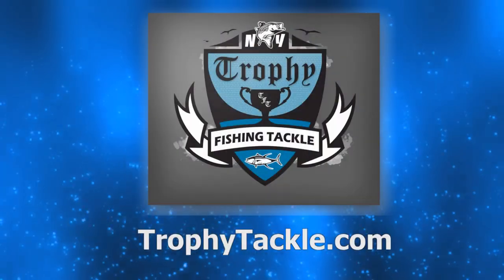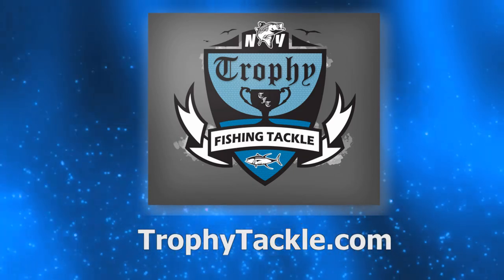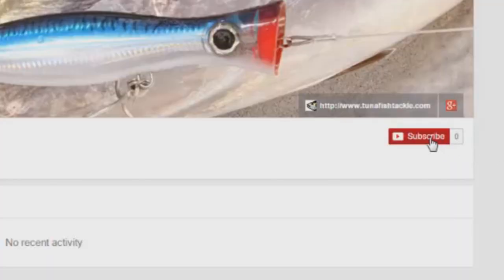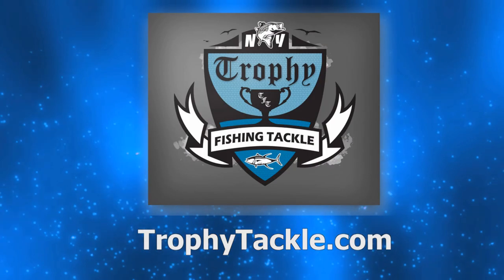For product links and more information, check out the video's description on YouTube, and please subscribe to our YouTube channel. Remember to click on the settings, then check Send Me Updates, and we will keep you up to date with the latest tips, products, and fishing reports. We'll see you next time. Bye.